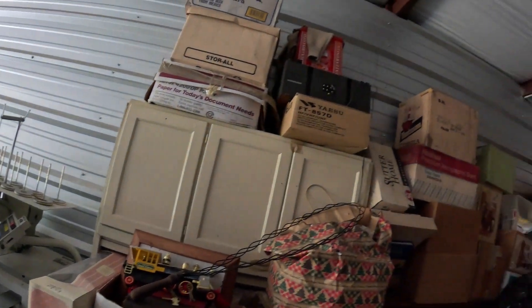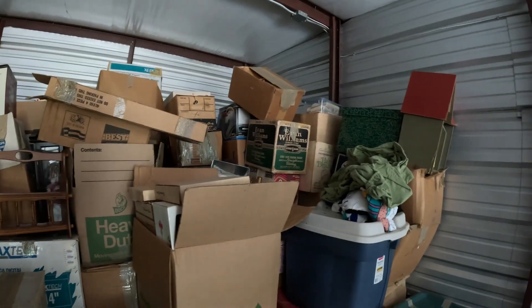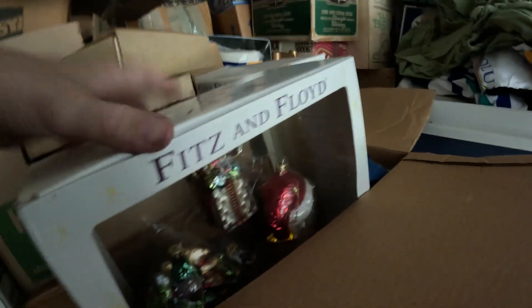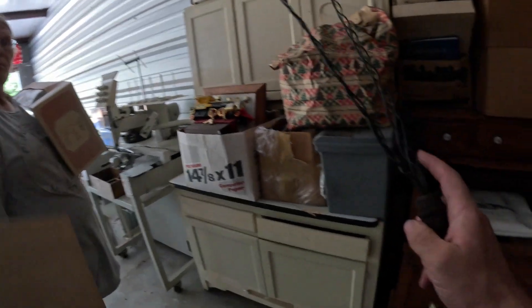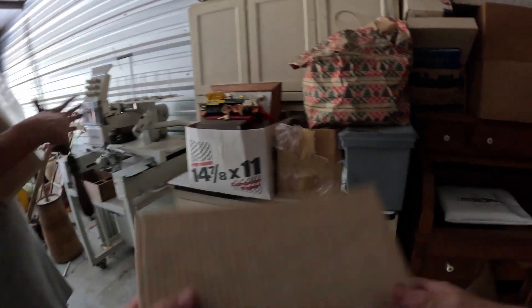As you can see, there are still a lot of boxes — just lots of Christmas stuff. Bam, bam, bam, bam — and look at all these boxes back here. There are Floyd ornament sets and some kind of plates. I think that tool there is for rugs — you hang the rug and go bam bam bam to knock all the dust and dirt out of it.